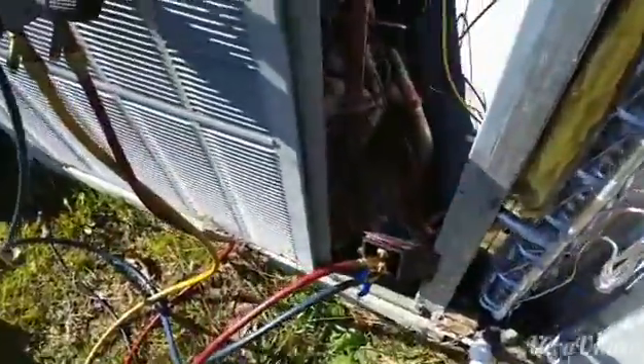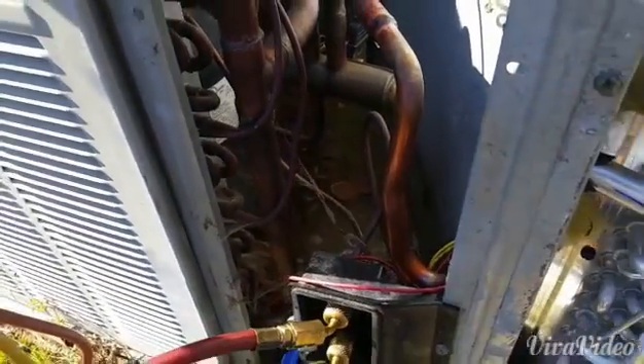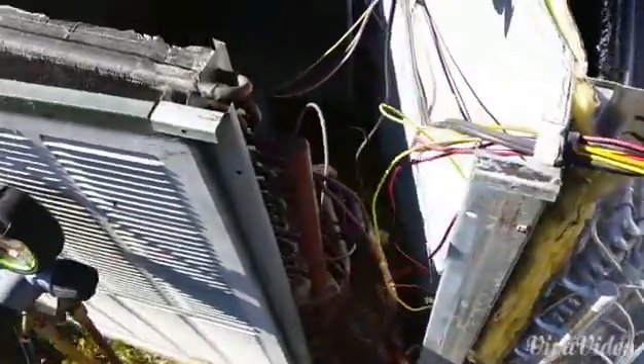On these units they stick the dryers — if you can see it, it's hard to see it — down behind the condenser coil where it is impossible to reach. And the dryer was in bad shape; it was rusting real bad.